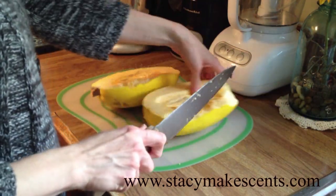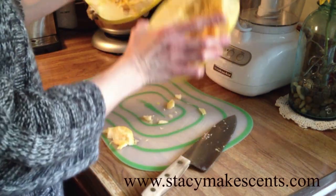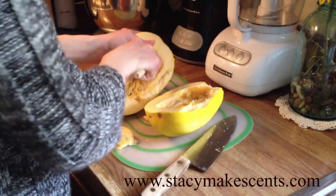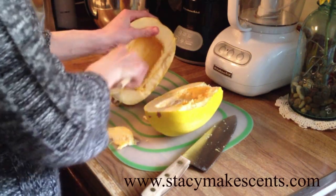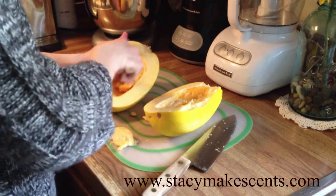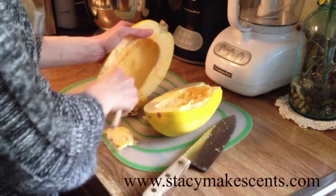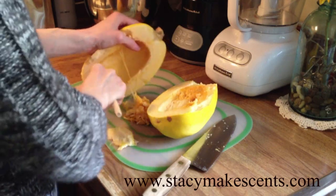There we go. How beautiful was that? See inside, it's got seeds, so what you need to do is get a spoon of some sort and just sort of pull the seeds out. It's pretty easy. Just scrape, scrape, scrape. It doesn't have to be perfect unless you're a perfectionist.